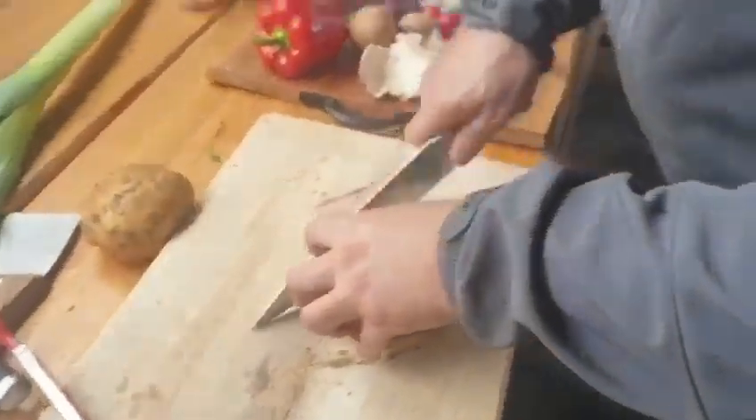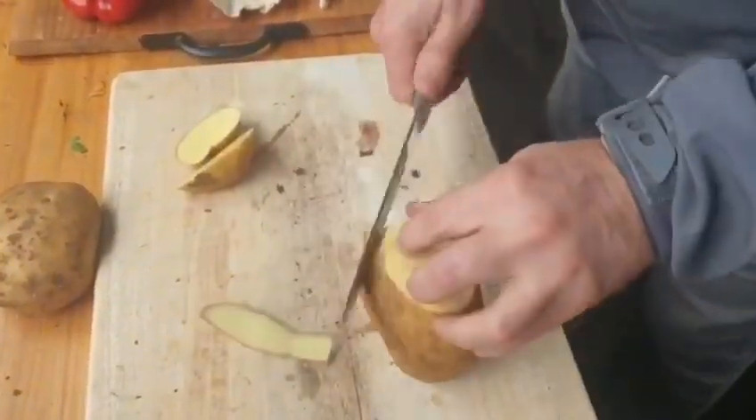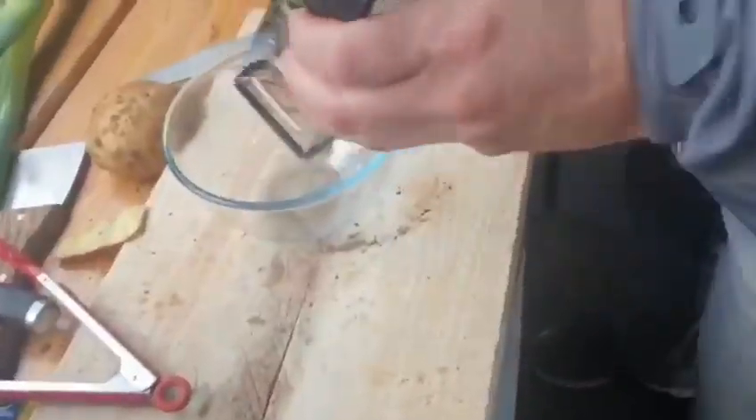We're going to grate the potatoes and make a flour stick.